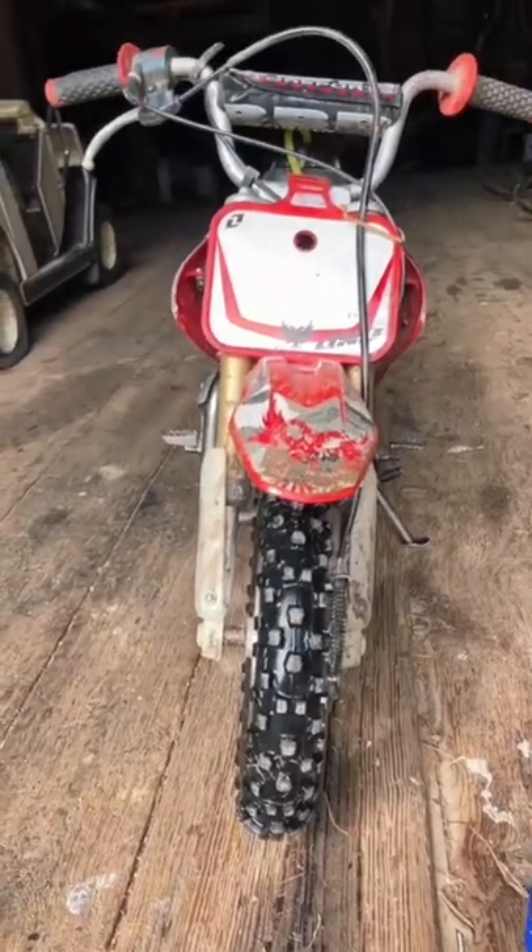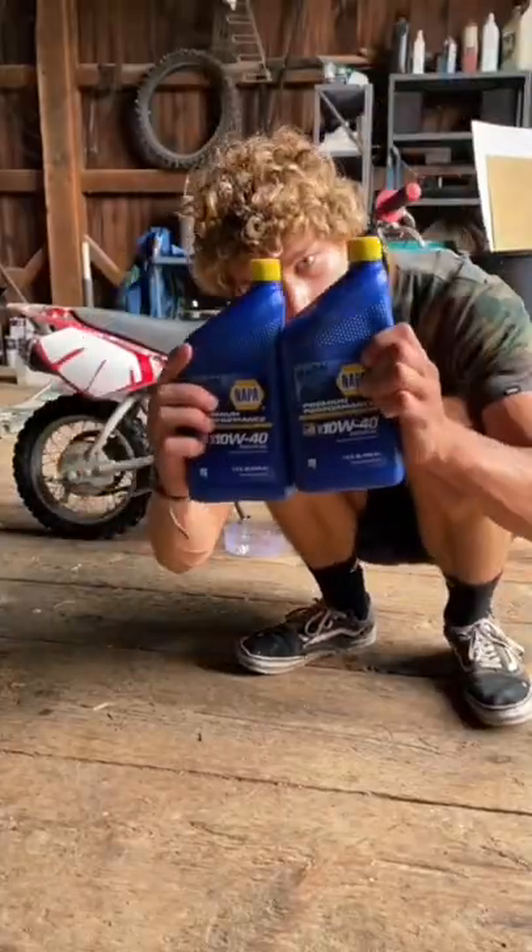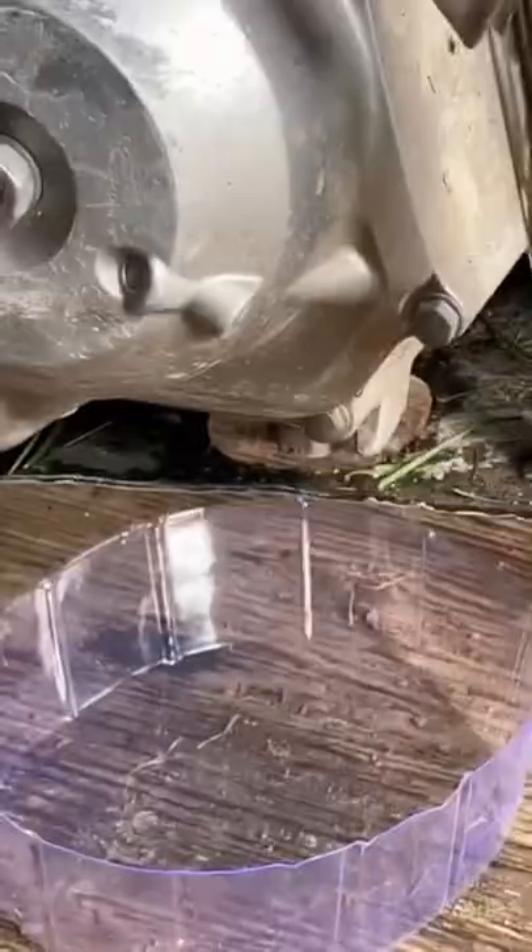First up, the bars are pretty bent as you can see here, and the skid plate shows signs of taking some huge hits. Next, I want to get into changing the oil, so I grab some 10w40 and a 17 mil socket and I start getting after it.